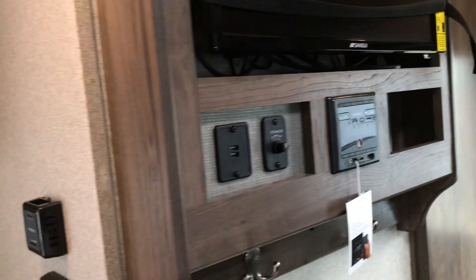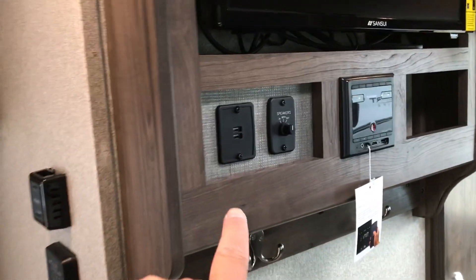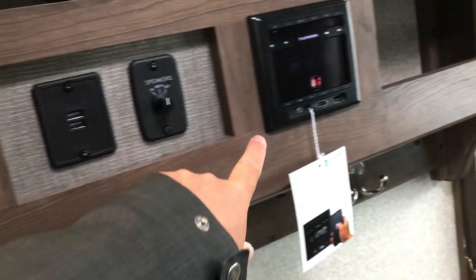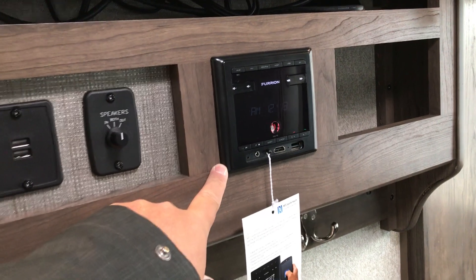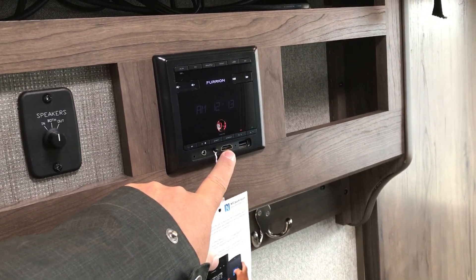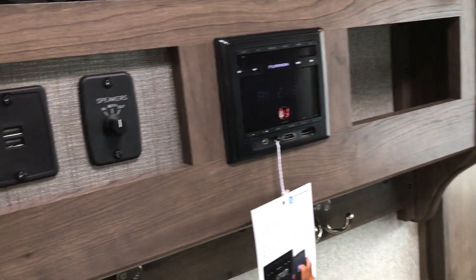Looking up to the right, there are two more USB ports and an inside/outside speaker connection. You've got a small AM/FM stereo here that does have an HDMI connector on it, so you can plug different things in and watch them on your TV if you have shore power.